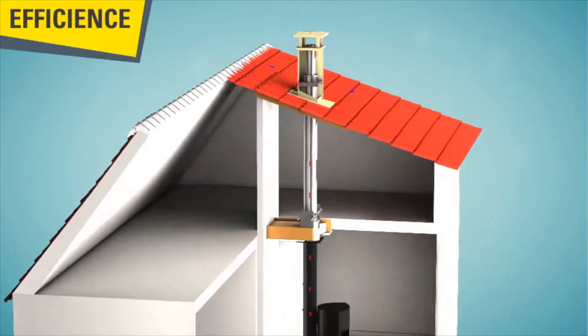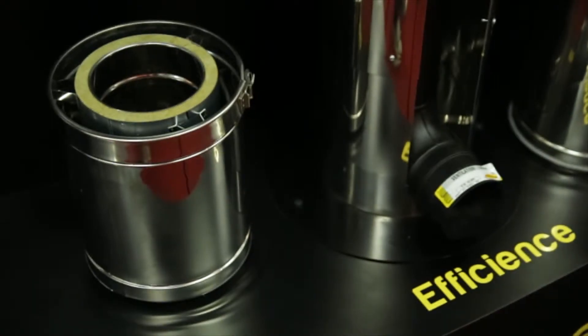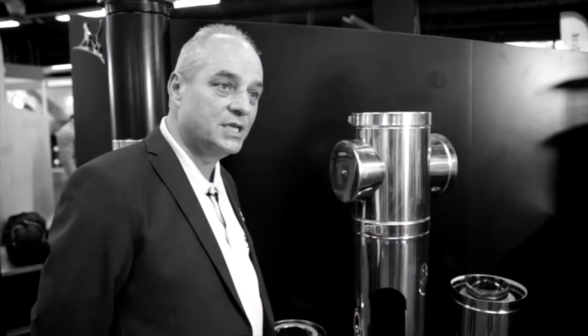Efficient is a new product that we've created — it's an innovation of the traditional twin wall chimney system. House building today requires air tightness, and to have air tightness you have to deal with problems with the air supply to the stove. So we've developed a system that provides the air supply to the stove using a chimney.